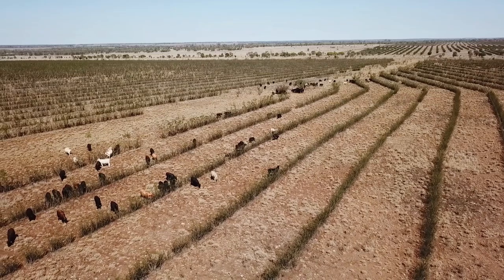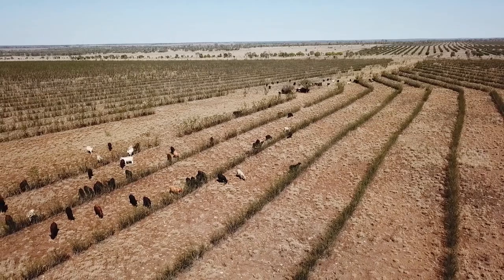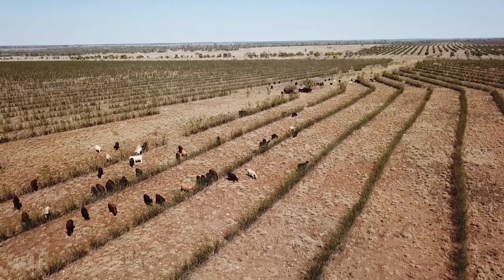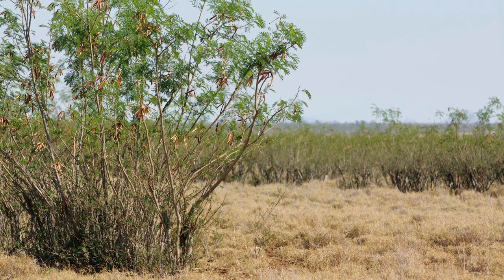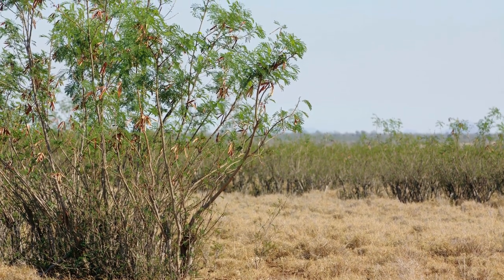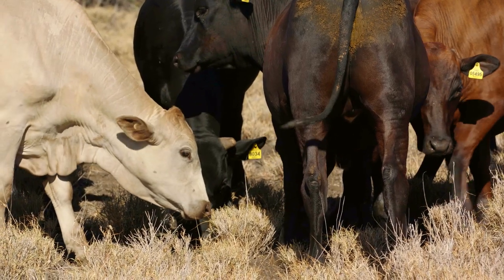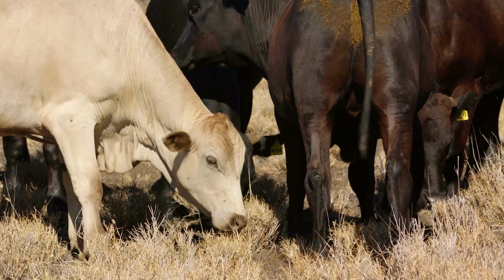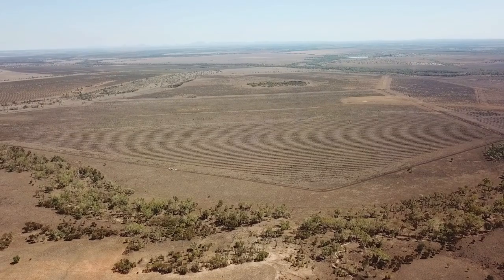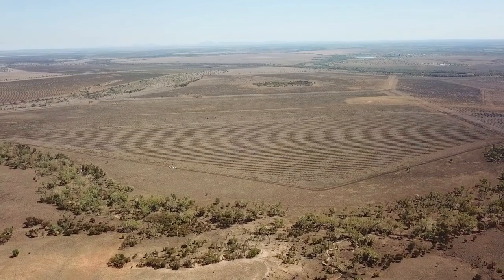Leucaena here is planted on ten metre rows. We followed all the recommendations — two kilos per hectare, we used the Spinnaker, and we used the beetle bait to protect the Leucaena from insect pressure when it was first germinating. One thing we did do was plant the grass seed as soon as the Leucaena was out of the ground. That enabled the grass and the Leucaena to grow evenly together, and it also meant that the paddock wasn't out of production for so long.